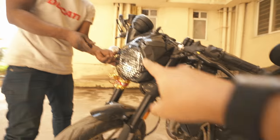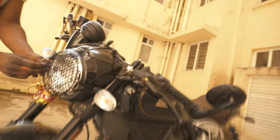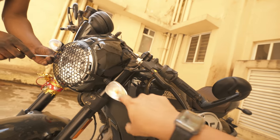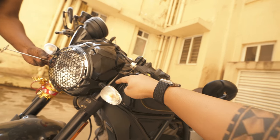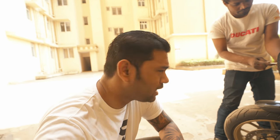So the first part which we are changing today is placing this Evotech grill. The instructions say you do not need to remove the whole headlight part — you just need to get this indicator part removed, get the cables out, get this junction done, and yeah that should be it for the headlight part.